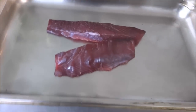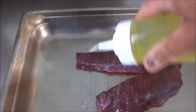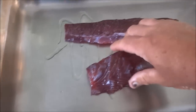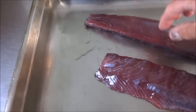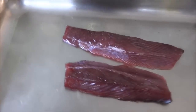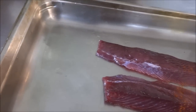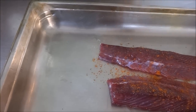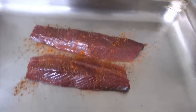Alright, these guys are all rinsed off. I pat them dry. First thing I'm going to do is just hit them with a little bit of olive oil — to get our seasoning to stick to them real well and also keep them from sticking to the grill. We're also going to oil that grill very well. Next thing I've got going on — good old Old Bay. Just a little bit of that. I like the taste of this on smoked fish.